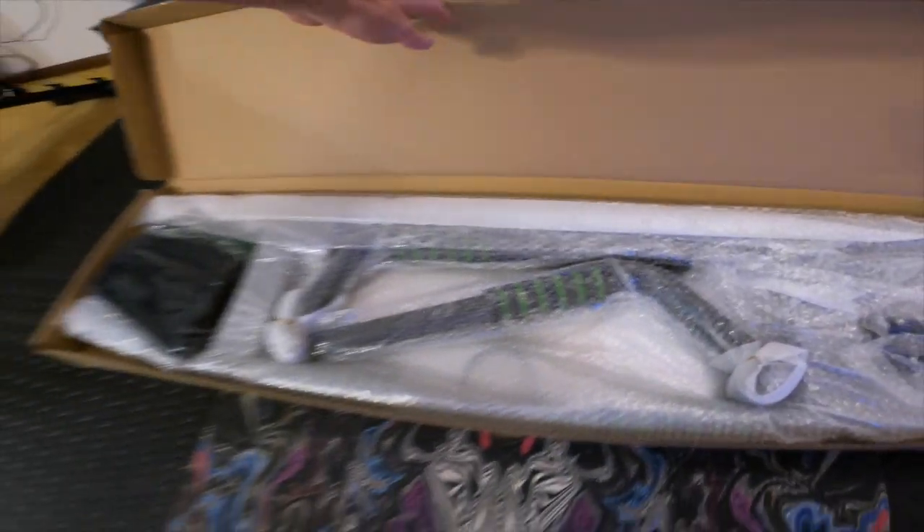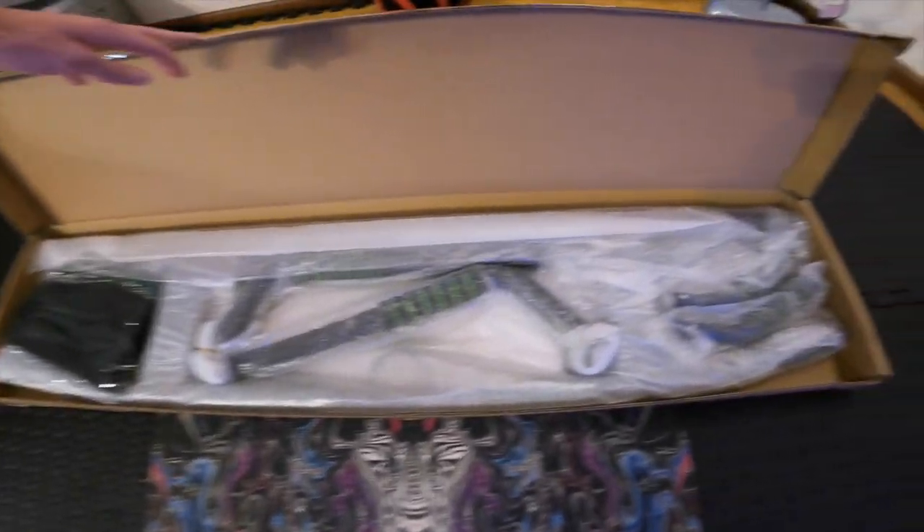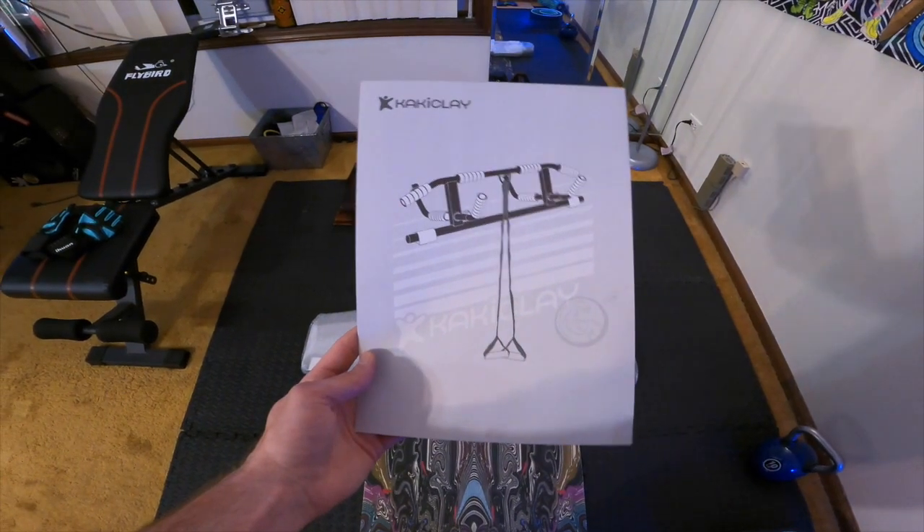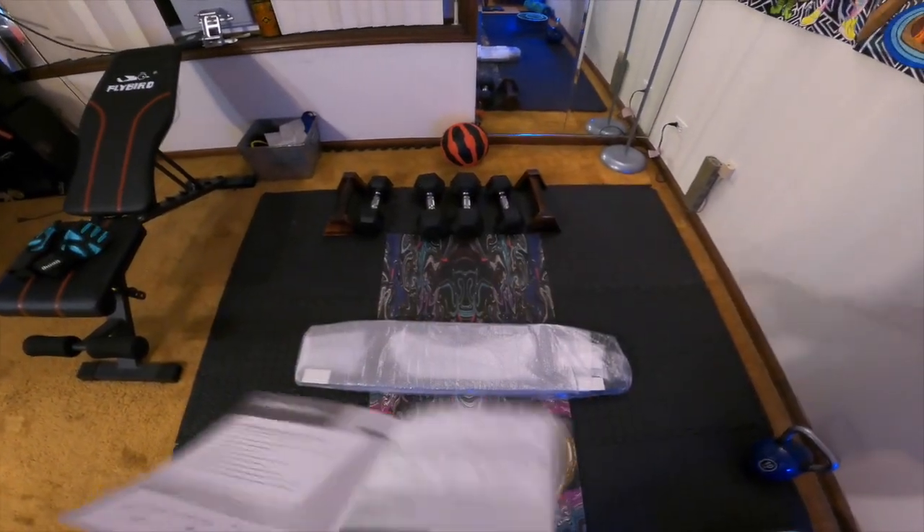There's not much to it. It's a pretty simple system as you can see. Not too difficult. It's a couple pieces, not too many. We got all the pieces right here — all the pieces and the manual, all in one, right in front of you.